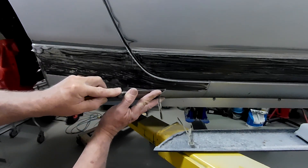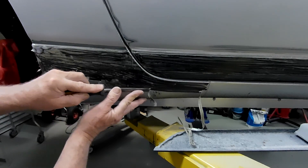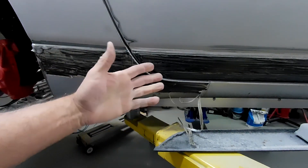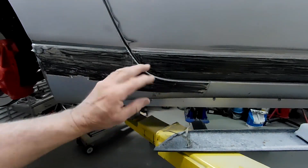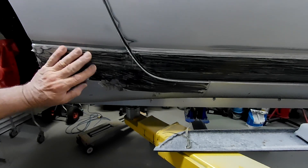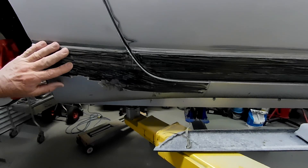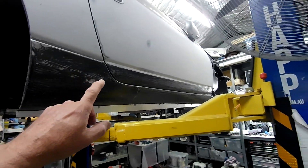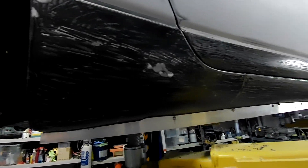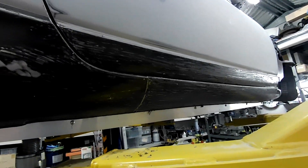That's all you do — get yourself a nice sharp chisel and start peeling this crap off. Once you get all that gone, head over with your wizard with some 120 or 180 grit on it, throw some epoxy primer over it, see if you need any repairs, and Bob's your uncle.